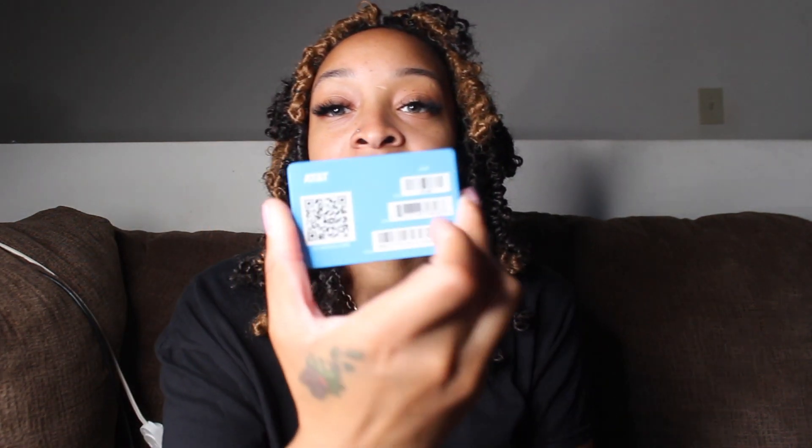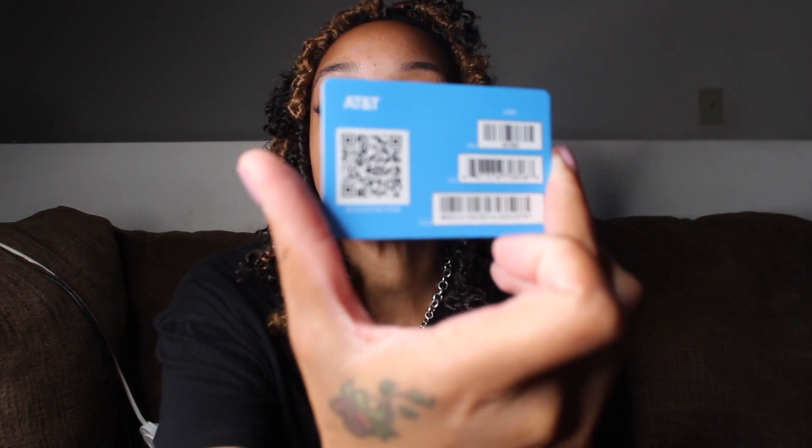Hey guys, welcome back to my channel. My name is Kiki and I'm back with another video. Today's video I will be talking about eSIM, which is this right here. I have AT&T, so this is my eSIM card for AT&T. I'm going to show you guys how I activate it on my new iPhone 12 Pro. You can do it on any phone, and I'm gonna let you know the phones that you can use it on and how to set it up. If you have more than one line, you can use it on one phone versus two phones.